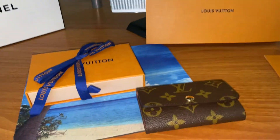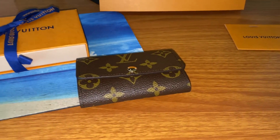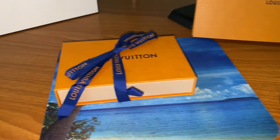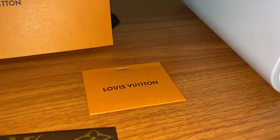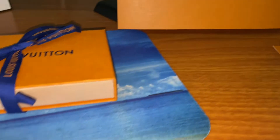Hello, welcome back to my channel. This is going to be a quick review of my Louis Vuitton six key holder that I received today, and this is the box that it came in.